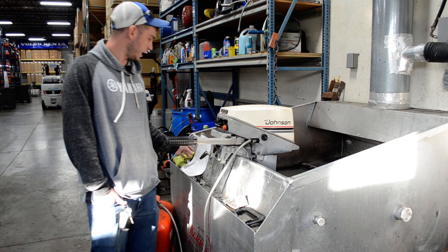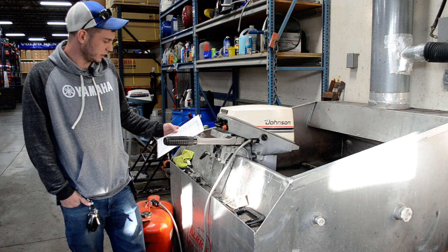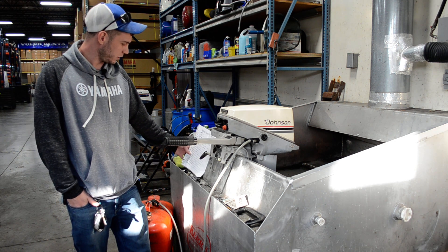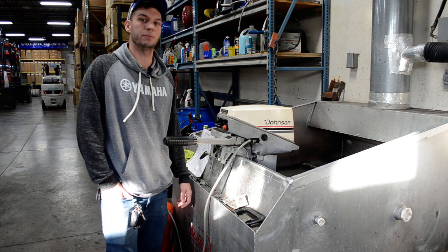This one's been gone through. Compression came back at 115 psi on both cylinders. Lower unit pressure tested good. It'll come with the prop that is on it, new impeller, new fuel filter, new lower unit lube, and the carburetor was rebuilt.